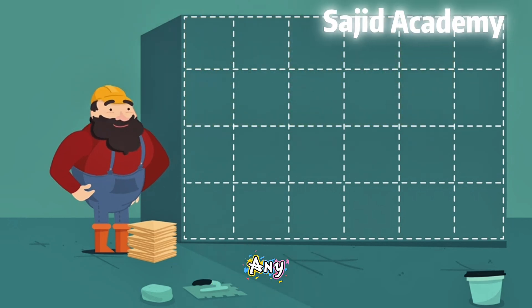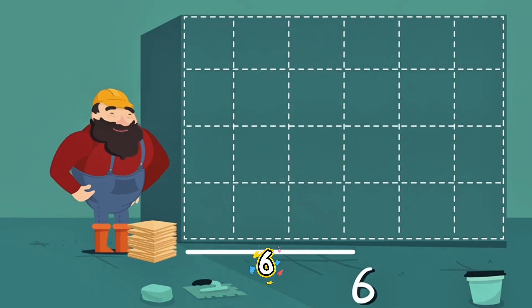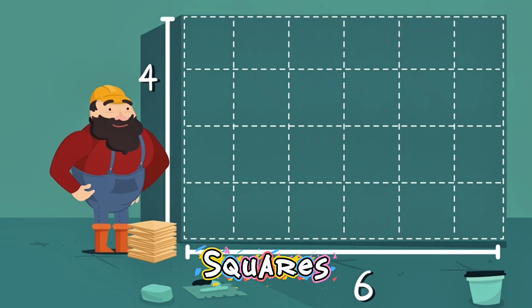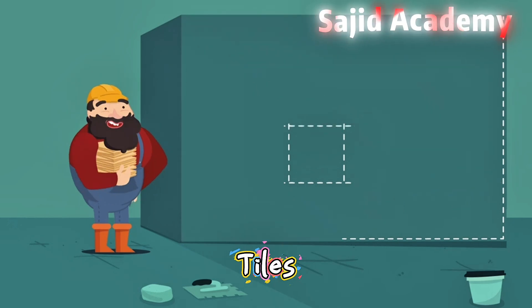We can do that for any shape we want to measure, where all angles are right angles. Your wall measures six units across and four units high. So if we times six by four, it will tell us how many squares we need. Six times four equals twenty-four. Twenty-four tiles!